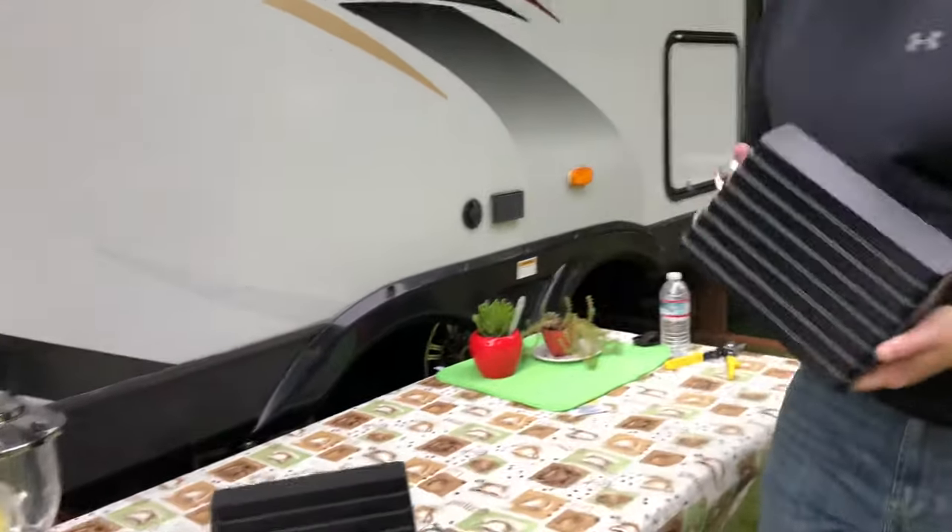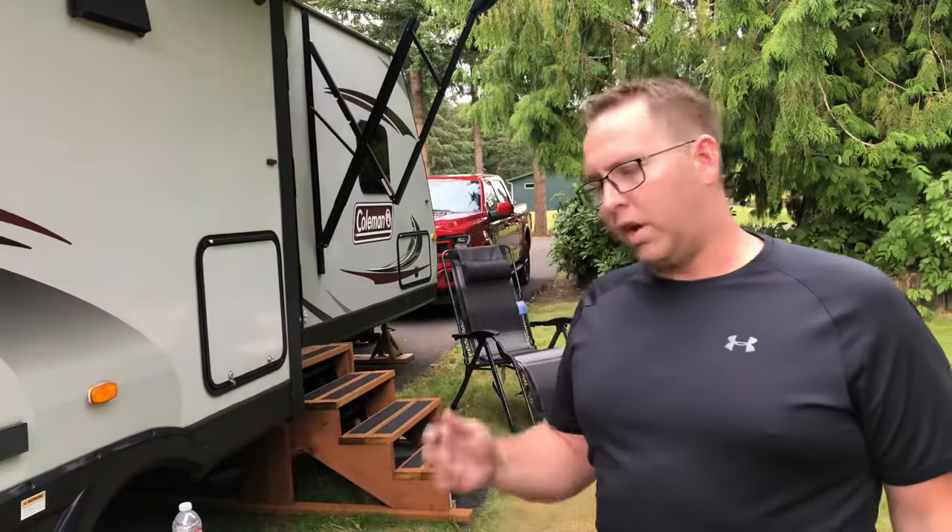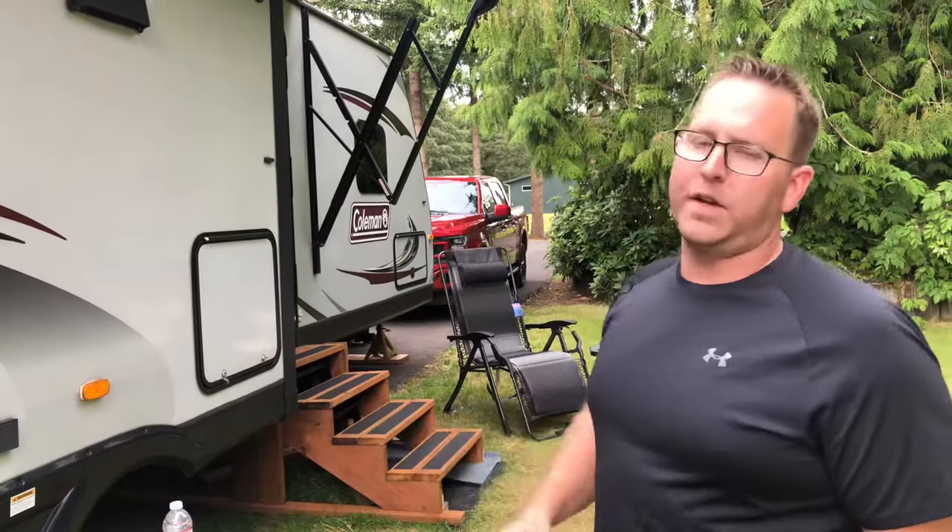Now before we set wheel chocks underneath any RV tire or RV travel trailer tire, we always want to make sure we set the car in park and then also set the emergency brake. I cannot stress that enough. Just because you have this does not mean you should be rolling around with your car in neutral or your emergency brake not set. Always set the emergency brake, make sure it's in park, and don't be afraid to double check that.